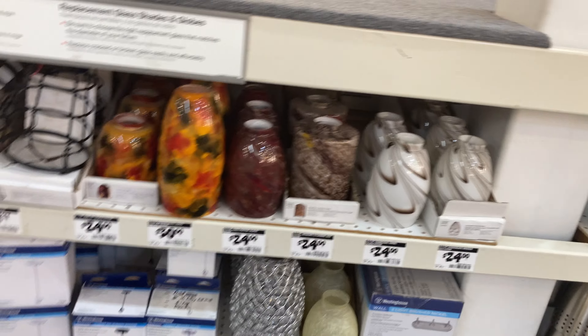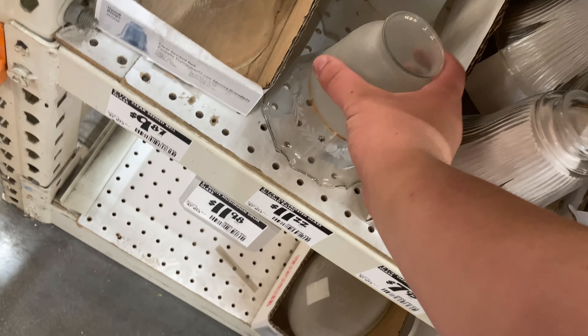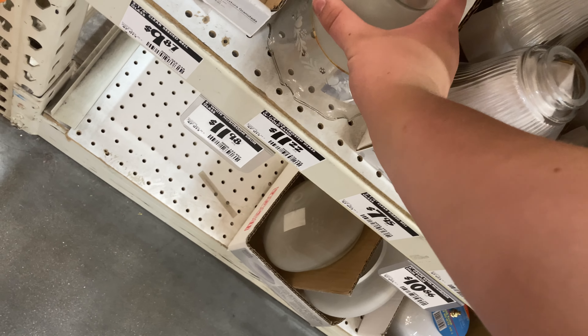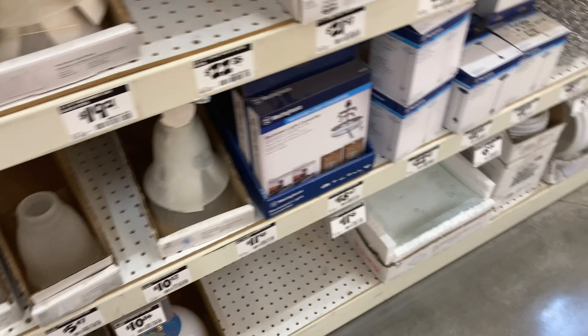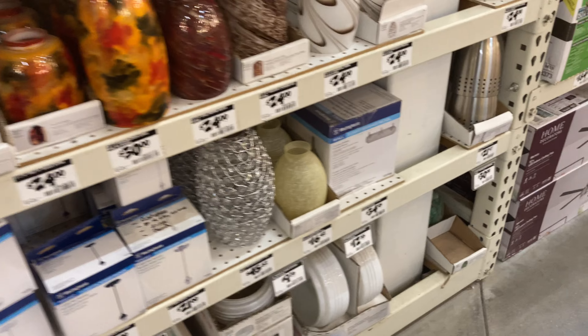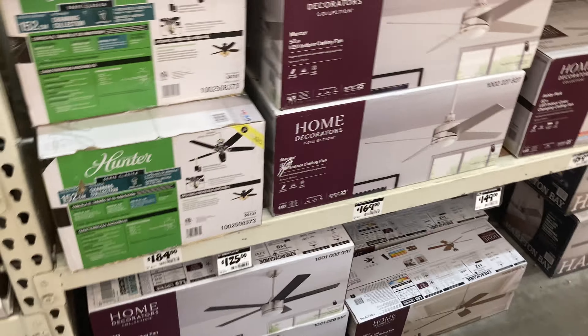Hopefully they'll lower the price soon on these — I don't know why they are so expensive. Here are some more globes right there. I really like these; I'm pretty sure they are plastic though. Alright, I'm gonna end off here, thanks for watching.